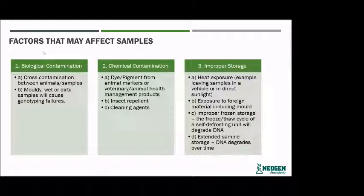The second factor is chemical contamination. Any dyes or drenches that you may put on your animals, or cleaning reagents on the tissue, can interfere with the lab process. Improper storage also impacts the quality of the sample — any exposure to heat, leaving it in the vehicle, or indirect sunlight can deteriorate the quality of the sample.